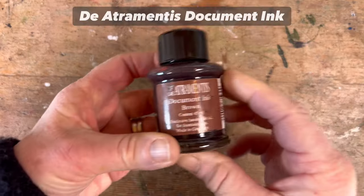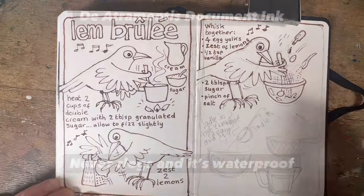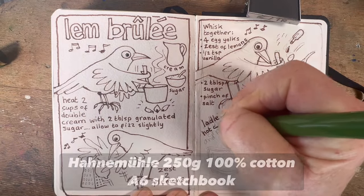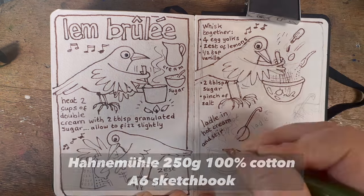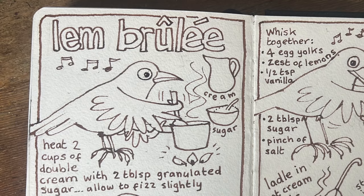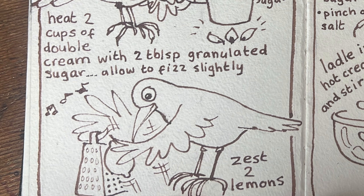Here's my ink — De Atramentis Document Brown. Now it's time to move to my next sketchbook, which is a 250g Hahnemühle A6 sketchbook. You can see where I wrote 'ladle in the hot cream and stir' — that's because I hadn't read the recipe properly. I had the whole thing painted and then had to go back to the sketching stage and adjust the writing.